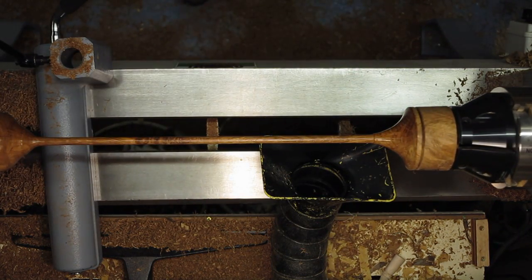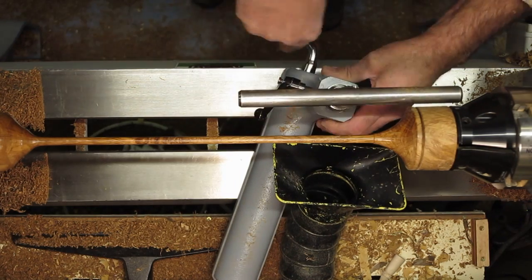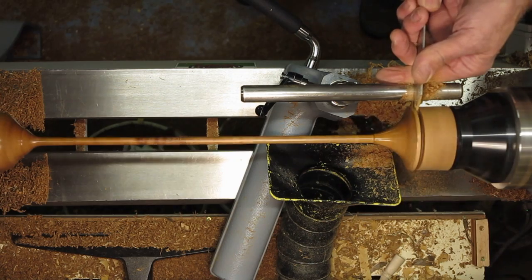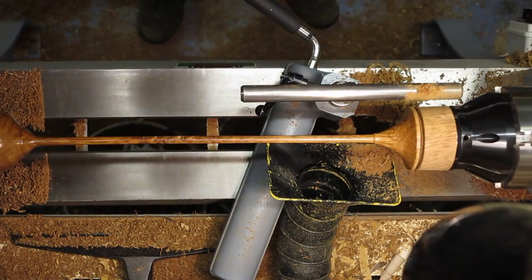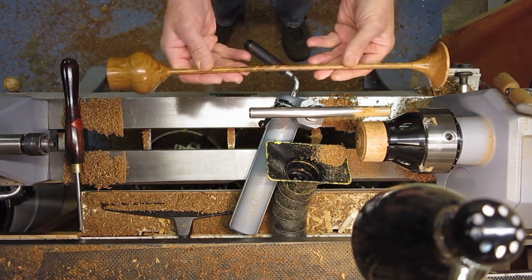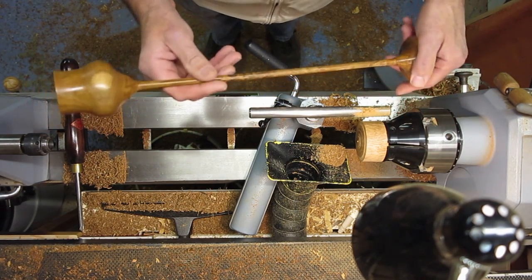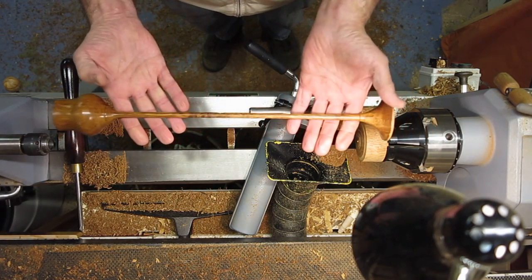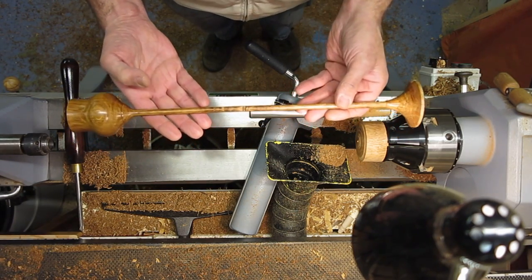And there he is — finished! Now all that remains is to part him off. And there he is, 16 inches. I'll put a tape measure up against it when I take a photograph at the end. Thanks very much for watching. Sorry if it's a boring old goblet again, but when you're challenged, you've got to take up the challenge. I look forward to your video now Robbie, as you promised. Well, take care, thanks very much for watching, and don't forget to subscribe. Cheers now.